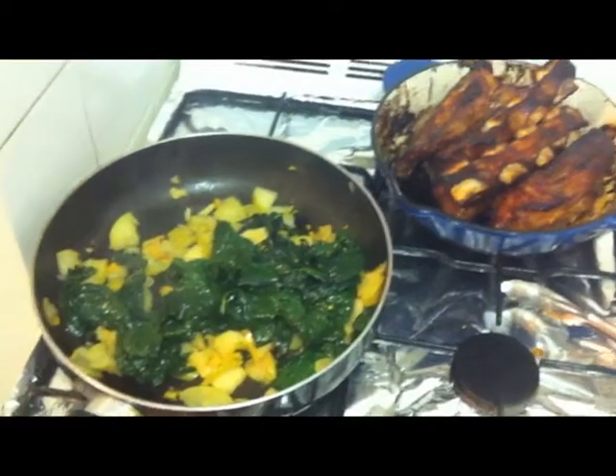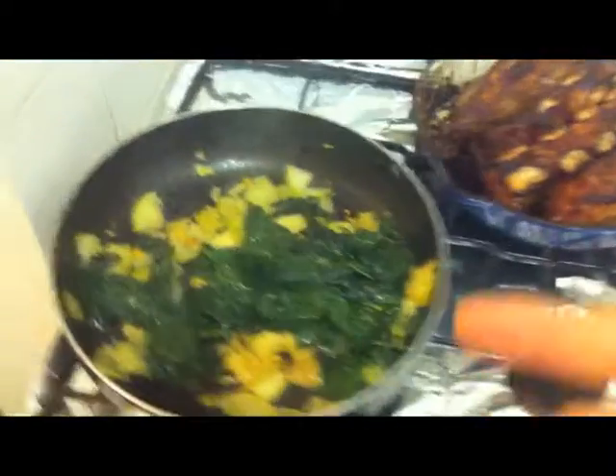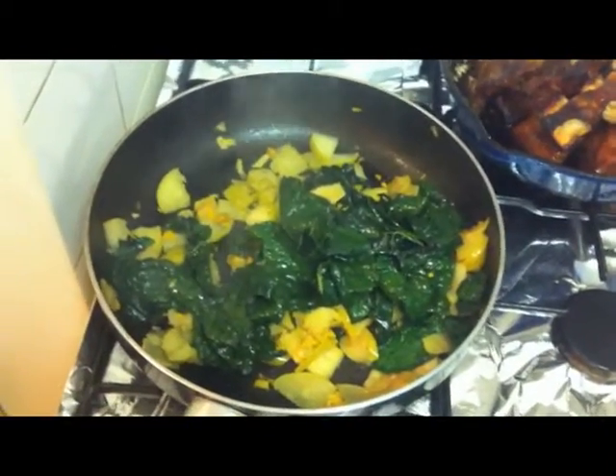And just because I keep it real, look at those ribs — I don't play games. Eat your green vegetables. It's simple. Google how to cook, be a grown up, learn some recipes. You've got to eat clean. Amen.